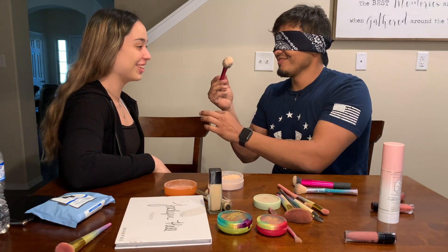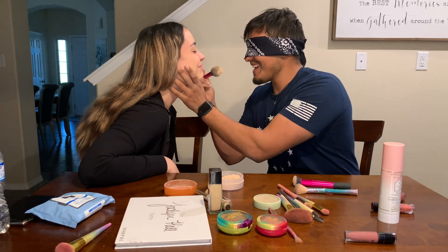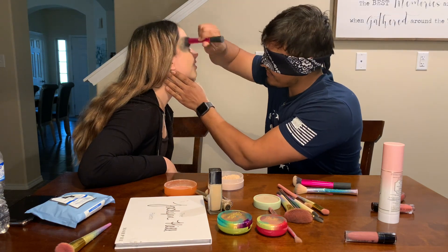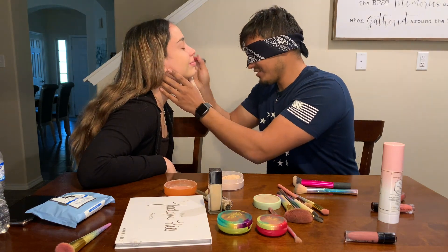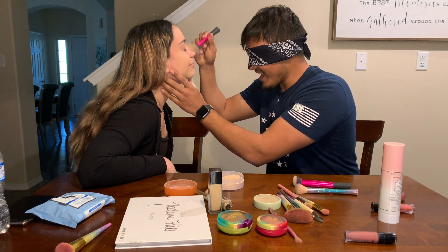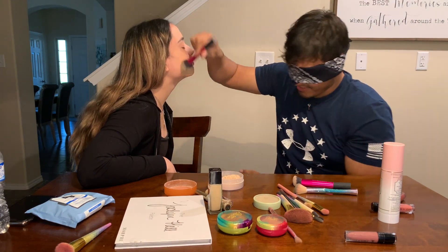Oh, you got yourself dirty. Really? Yeah. Wait, hold on — I'm just gonna go all over your face, right? I don't know. Okay. Cover your eyes — they are closed. Alright, so that's done with.